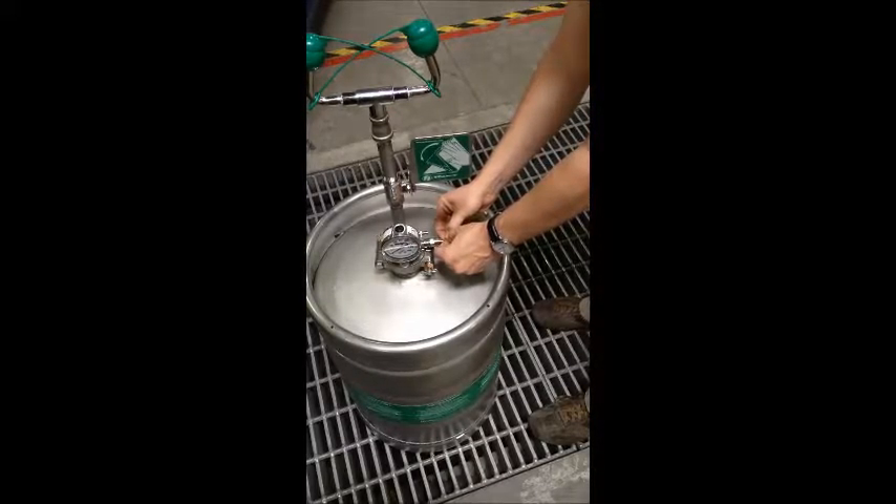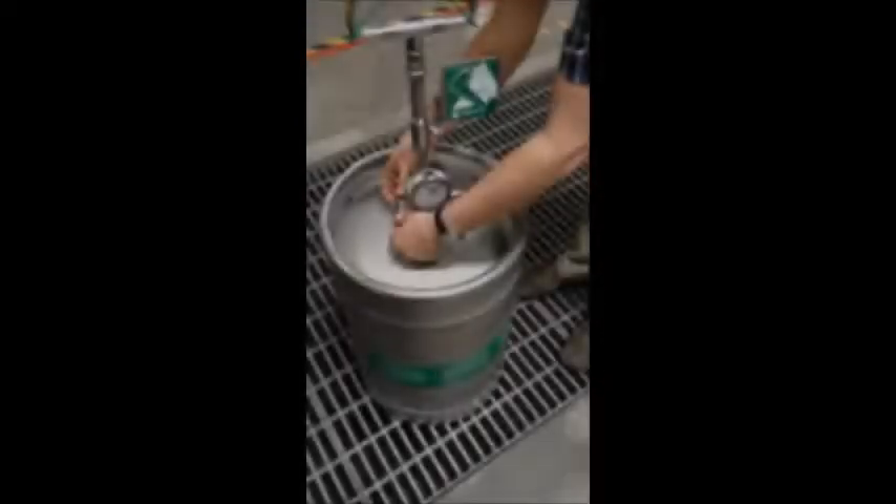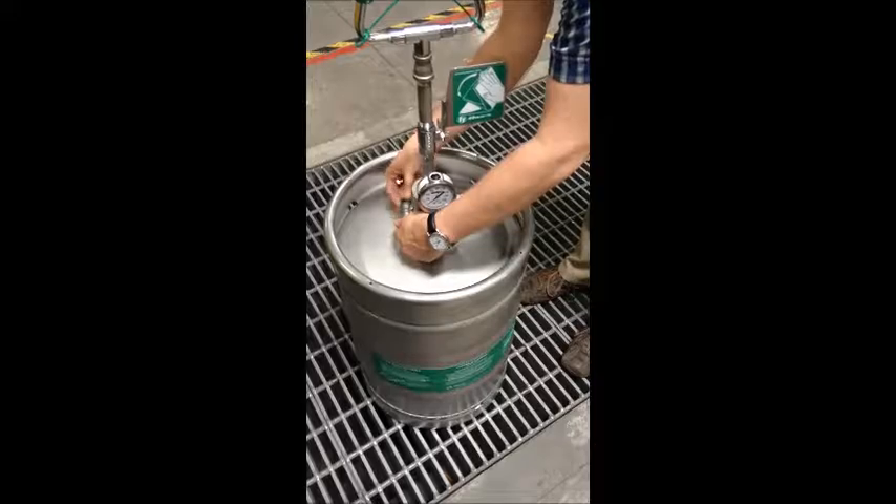To get started, you must always bleed all pressure from the unit before removing clamp bolts. To do so, pull on the metal ring on the relief valve. Once the pressure has been fully relieved, unbolt the clamp from the unit.